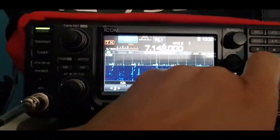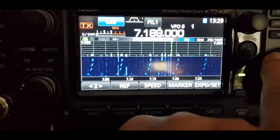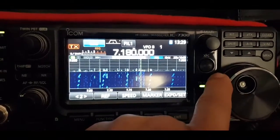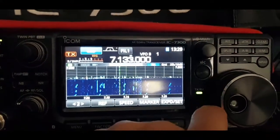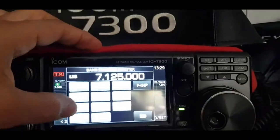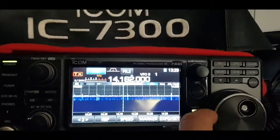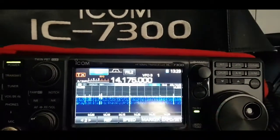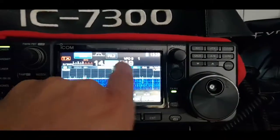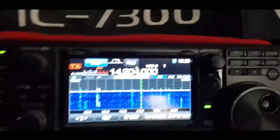The conditions have got worse — see if we can find a strong signal. Let's try 20 meters; there are usually a few signals about this time of day. Sounds like it could be Spain.